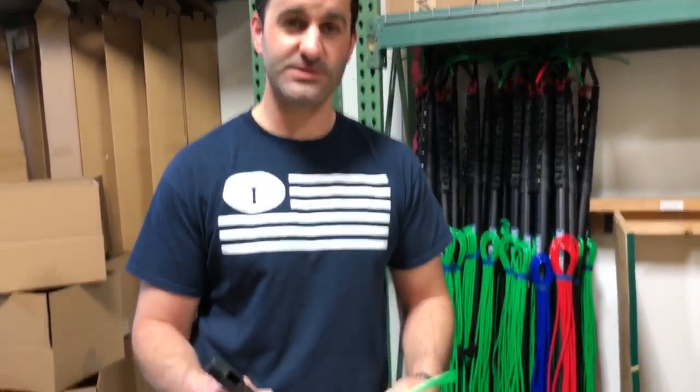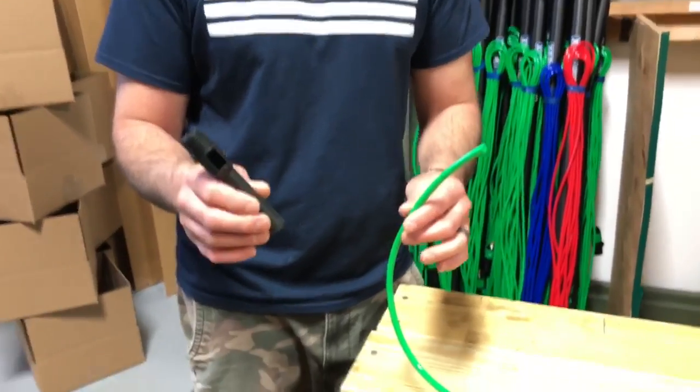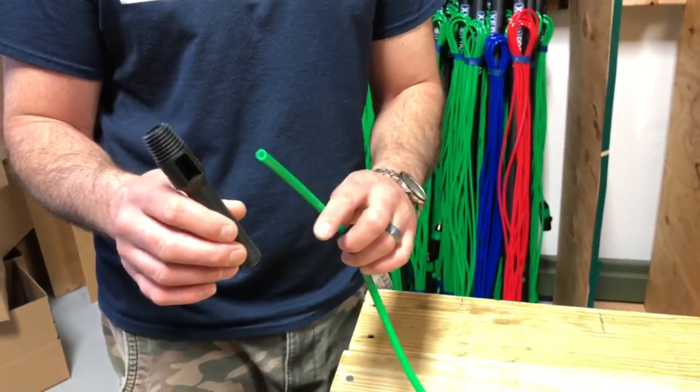Hey, Alex with Window Cleaning Resource. Another common question we get is, how do I get my hose through my pole tip?